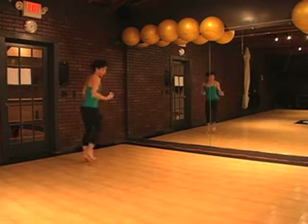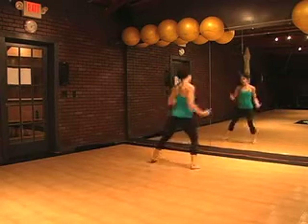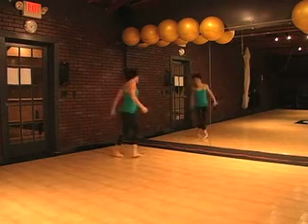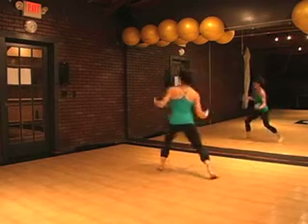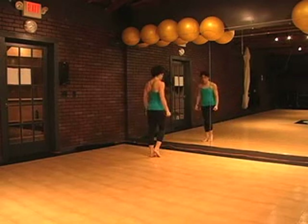So it's one, two, three, and five, six, seven, hold eight. One, two, four, five, six, seven, hold eight. One, two, four, and five, six, seven. One, two, three, five, six, seven. Going left, we end here on a touch. One, two, three, and five, six, seven, hold eight. One, two, three, five, six, seven, hold eight.